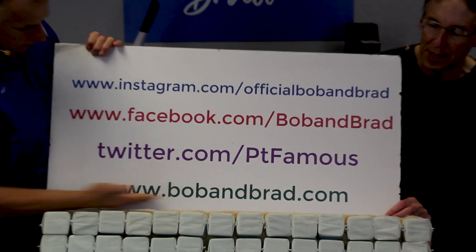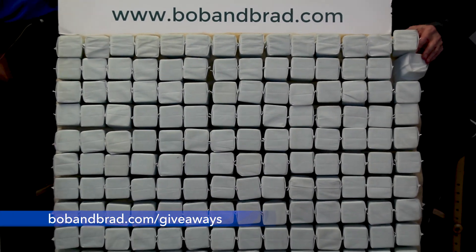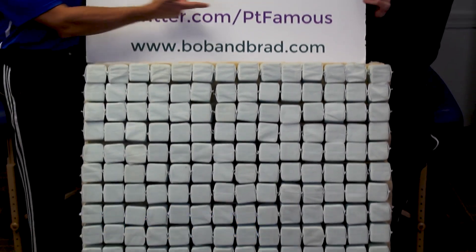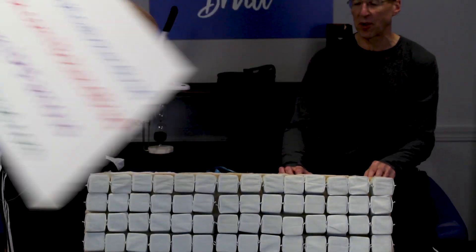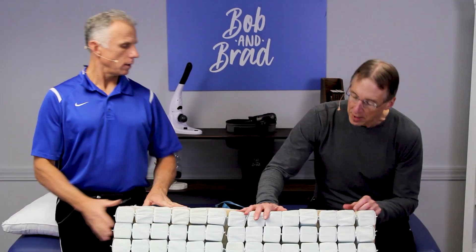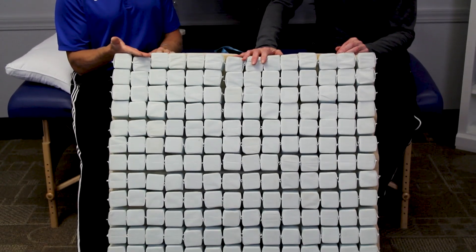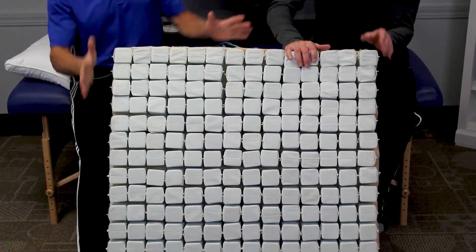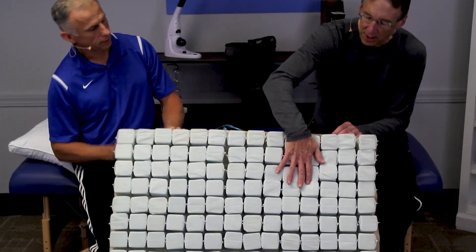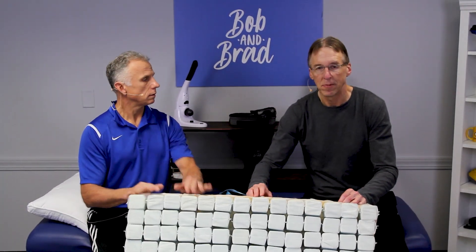Also go to bobandbrad.com because we're doing a huge giveaway — a Sleepovation mattress. You can also go to Facebook, it'll be pinned to the top of the page. The Sleepovation mattress has 700 individual mattresses; it's very comfortable because of the individual mattresses. We're also giving away a couple of their pillows. It's a complete set.